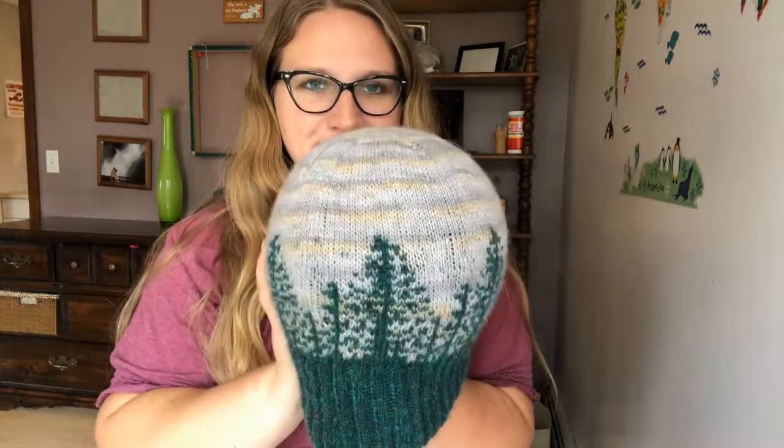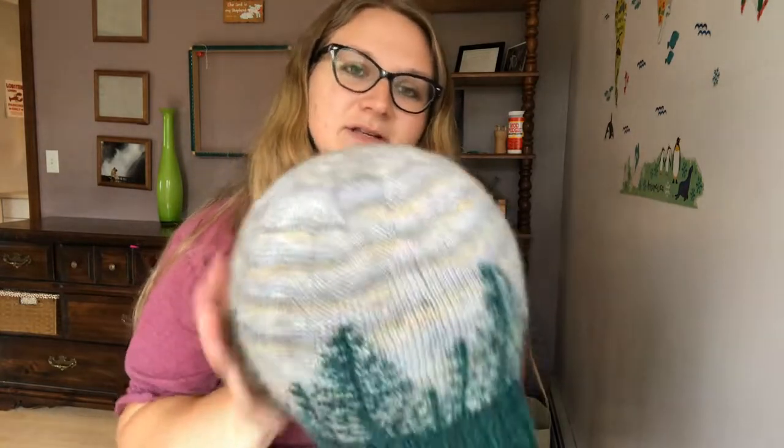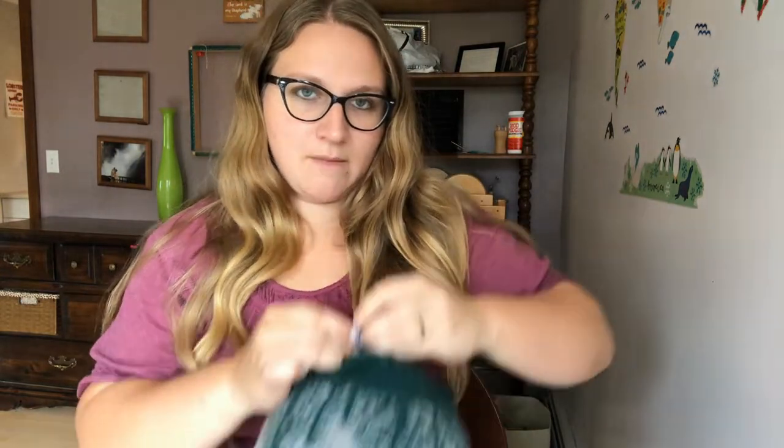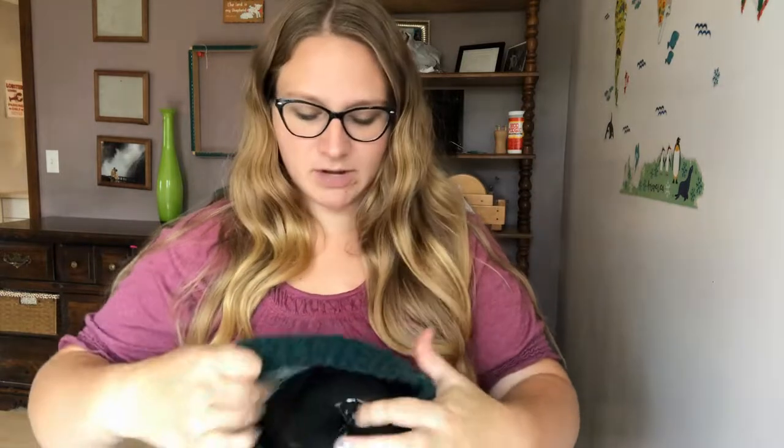I like this method because it gives you a nice 360 kind of coverage. I'm going to tie off my balloon. I should mention my hat is wet, so I'm wet blocking.